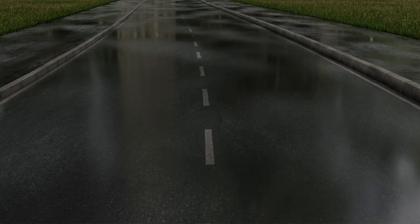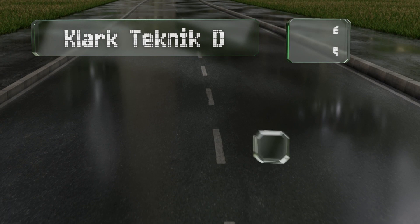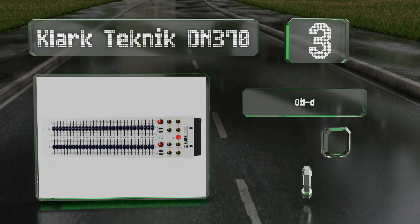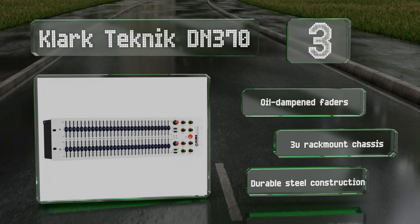Nearing the top of our list at number three, if you're working in a poorly lit space, the Clark Technic DN 370 will still prove easy to read thanks to a white front panel equipped with black sliders and illuminated LED ring lights around some of its control dials. This is a durable steel construction with oil-dampened faders and a 3U rack mount chassis.